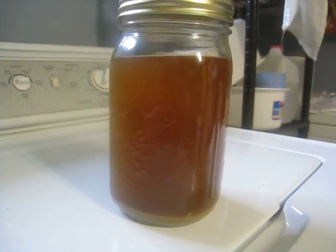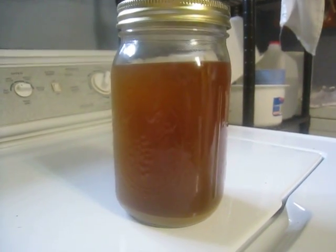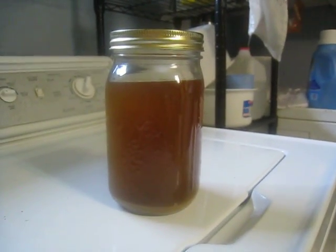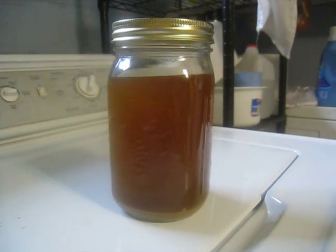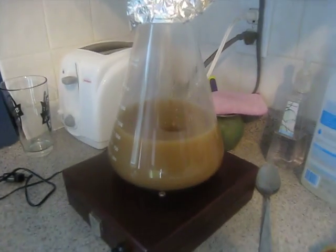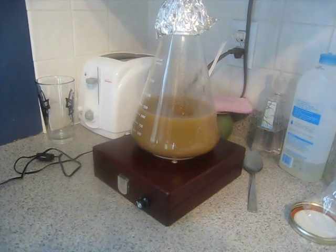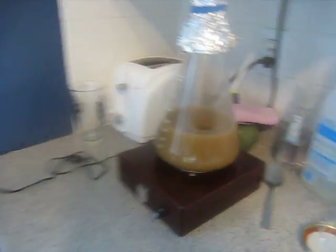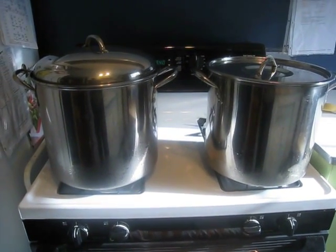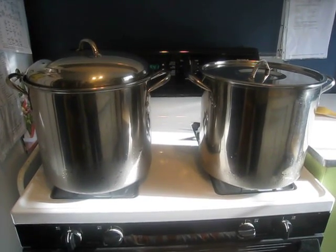From my previous batch of no-sparge mild, I collected 2 quart jars of washed yeast, and you can see the yeast on the bottom. With one of them I decided to make a starter because it had been a month. Here it is — I just made it yesterday evening, so I'll give it about less than 24 hours before I use it. And here is my water heating up — 24 quarts is what I'm starting with today.